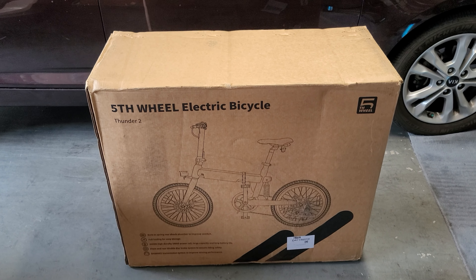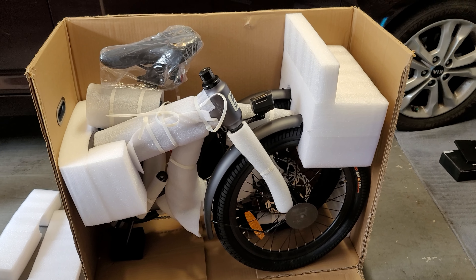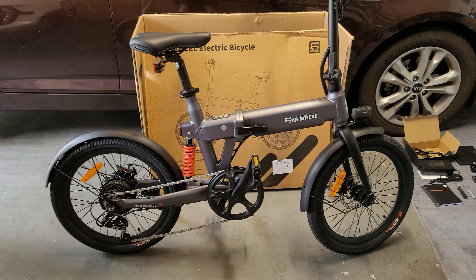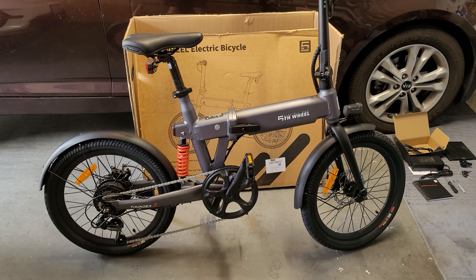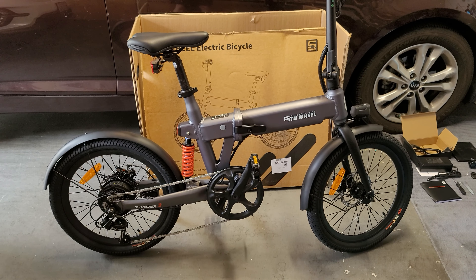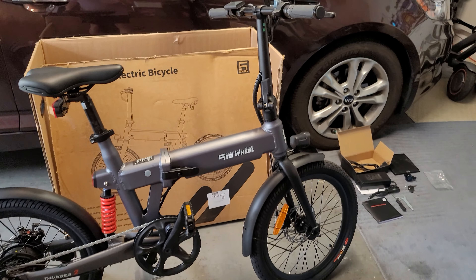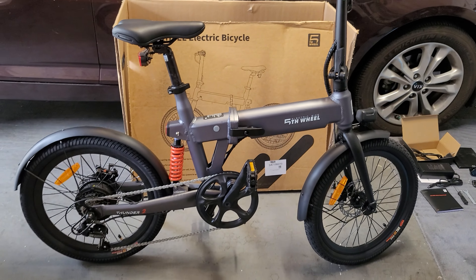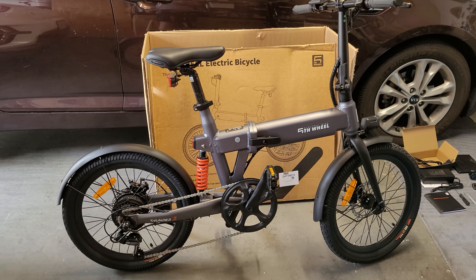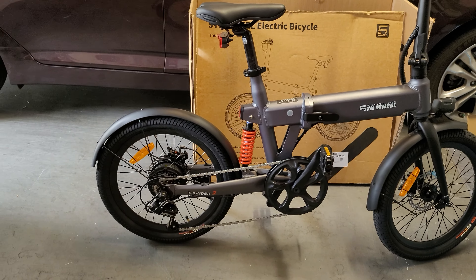You can see the box it came in behind me — I partially took it apart. It came pretty much mostly assembled inside the box, of course folded up. There is a full build video the company put out on their website product page, linked in the description. In a nutshell, the only thing I had to do was put on the handlebar and adjust the angle of the brake levers. The build was super easy, about 15 minutes. The fenders and front wheel were already installed.